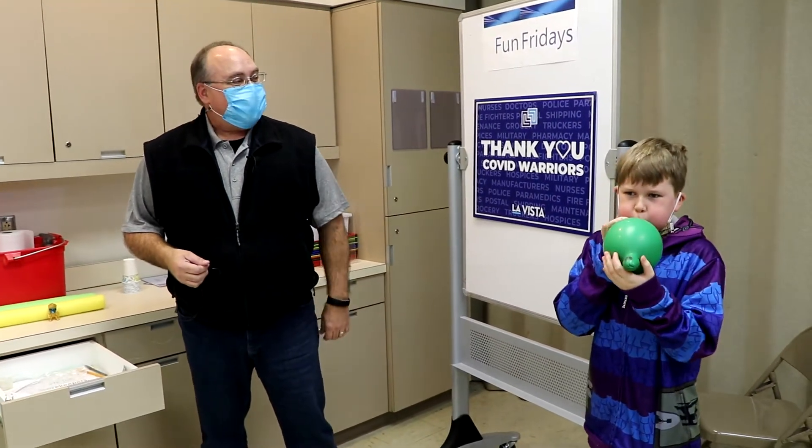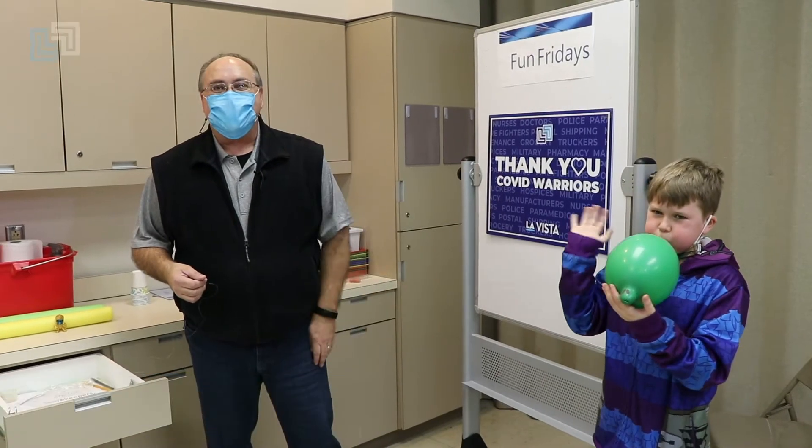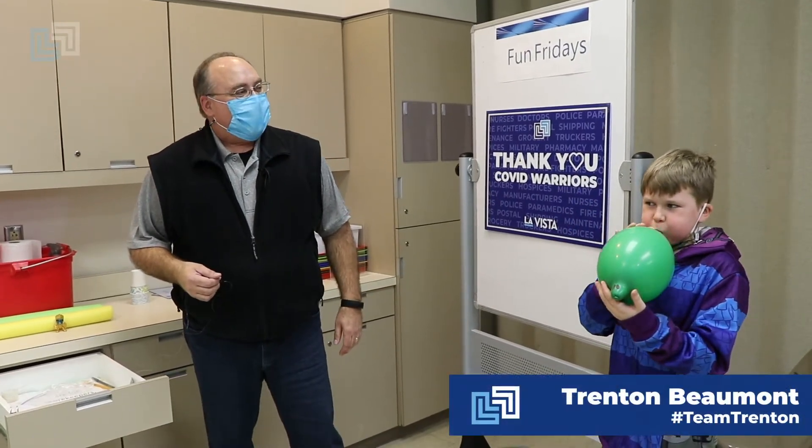Hi, welcome back to Fun Fridays with Mr. David. I'm David Carlson, Assistant Recreation Director for the City of La Vesta. This is my buddy Trenton, and today we're going to make rocket balloons.